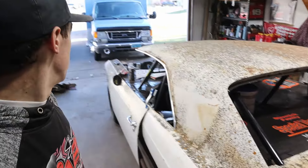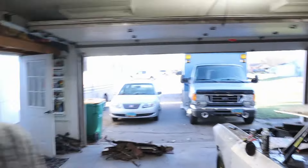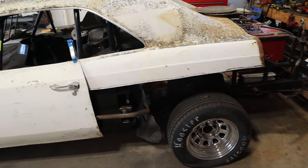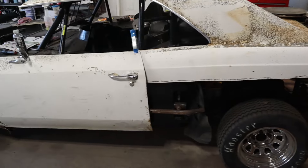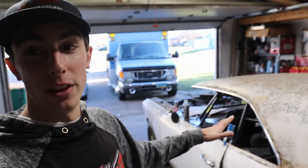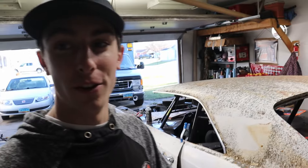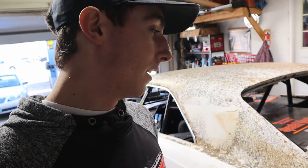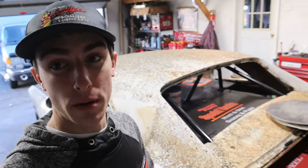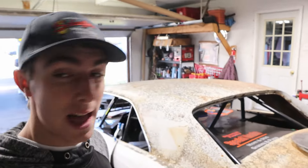We got the roof all gutted out — this is the roof off the white car — and we got the doors and fenders on. This thing is looking sweet right now. I can't wait. We're going to have to do something with this quarter panel; I think our plan is to use the one over here. We're going to need to do some different stuff with bars back here to make this body fit, but overall I'm really happy with how it's coming. It's been a lot of work but I'm happy with the outcome so far.